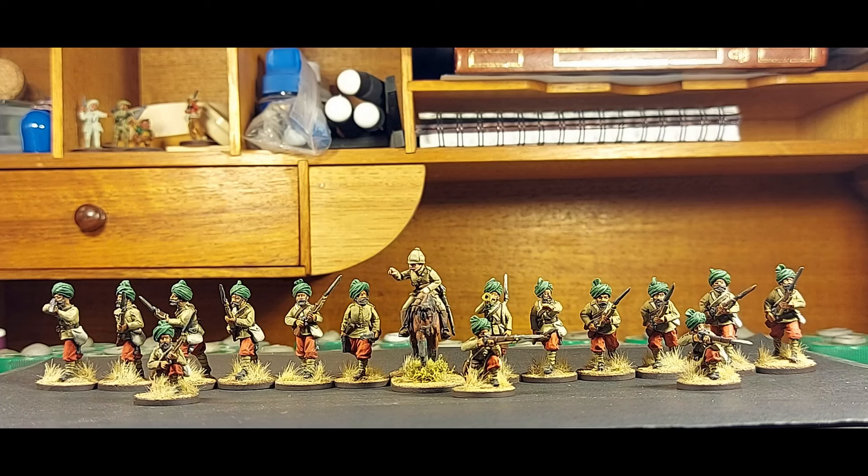For me, like a number of other YouTubers out there, there's a group of us who paint far more than we ever game — or if we game at all — but we enjoy painting wargames figures and collecting them. I certainly have wargamed, but these days I'd be fortunate if it's once or twice a year. That's fine because I really enjoy the painting side of the hobby a lot. So yeah, I painted up these guys — great fun.